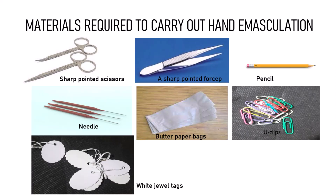In rice, hand emasculation is considered to be the most desirable technique. It is done during early morning between 6 am to 8 am before anthesis, or in the late afternoons from 2 to 4 pm. The materials required to carry out hand emasculation include: a sharp pointed pair of scissors, a forcep or needle, pencil, butter paper bag, tags, and james clip.